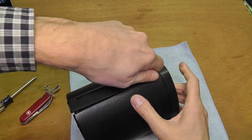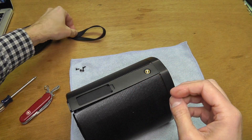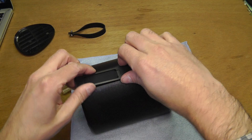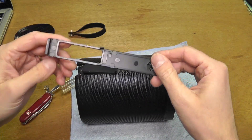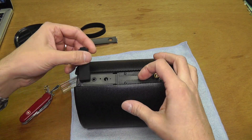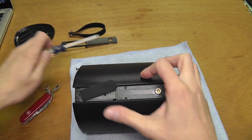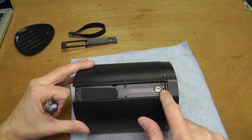Next, I am going to remove this rubber handle — it is easy to do with a screwdriver. As soon as you have done that, you can remove this plastic plate on the side, and that uncovers more screws.